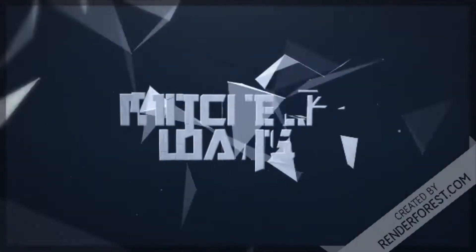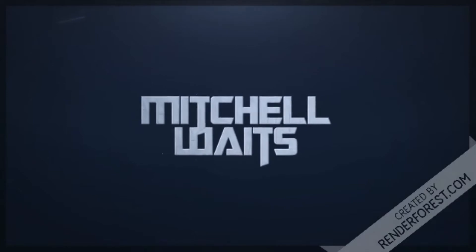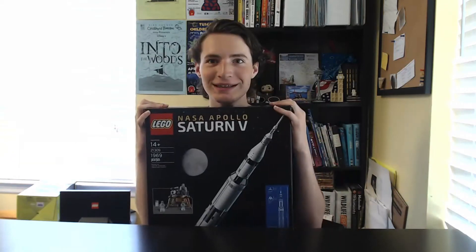Hello again guys, I'm Mitch, the Modern Ninja 21, and today we're going to be building the Saturn 5. This is set number 21309 and it has 1969 pieces, so let's get building.